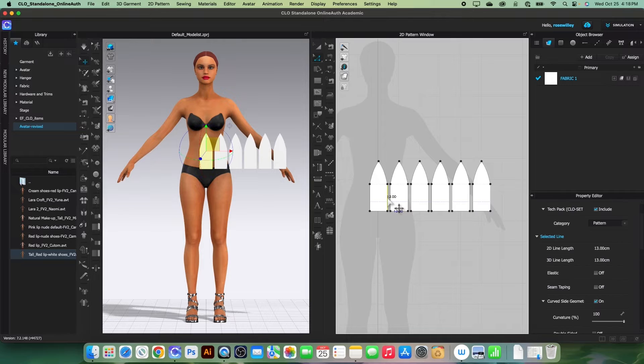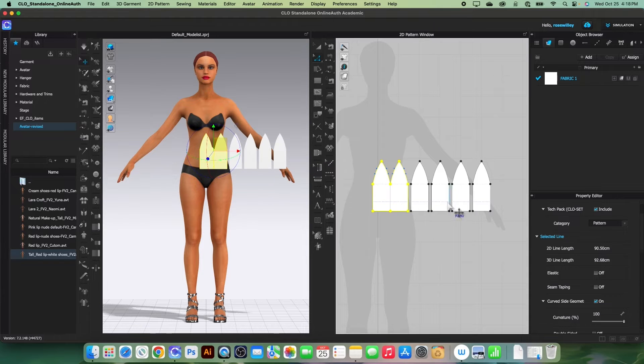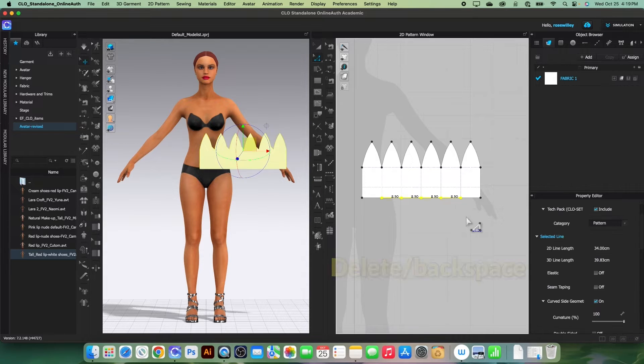Next we want to merge the pieces together. Use the edit pattern tool, click to select, then Shift-click the adjacent piece, right-click and select 'Merge'. Repeat this step for all panels. Once finished, remove any extra points we no longer need.